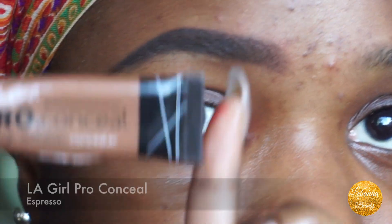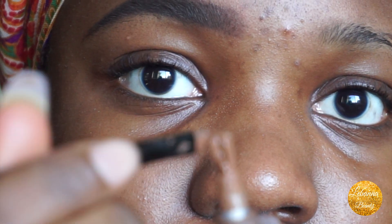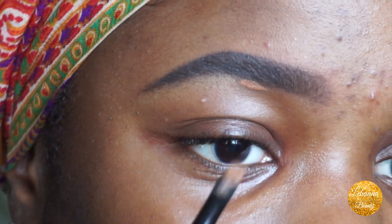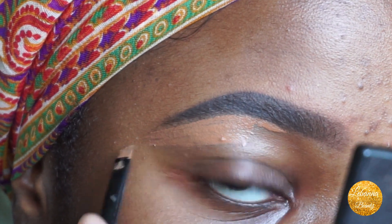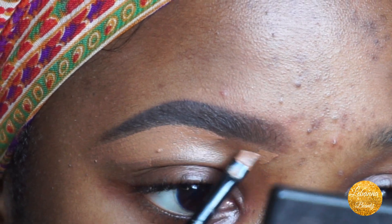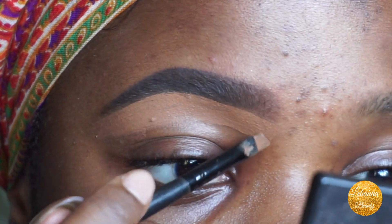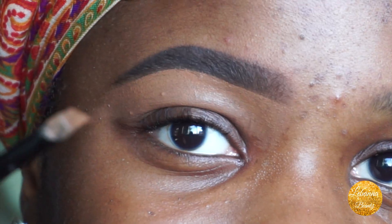Now I go in with a concealer that matches my shade — this is the Elf concealer, and I use my Elf angled brush. I take some concealer and go back in. I always start from the middle and work to the front, because I don't like the front to be as defined or concentrated as the back.